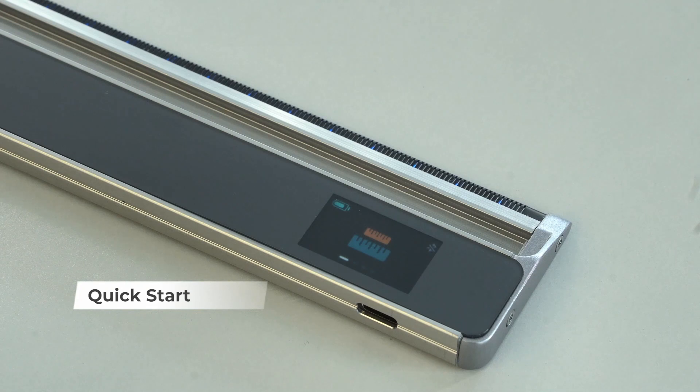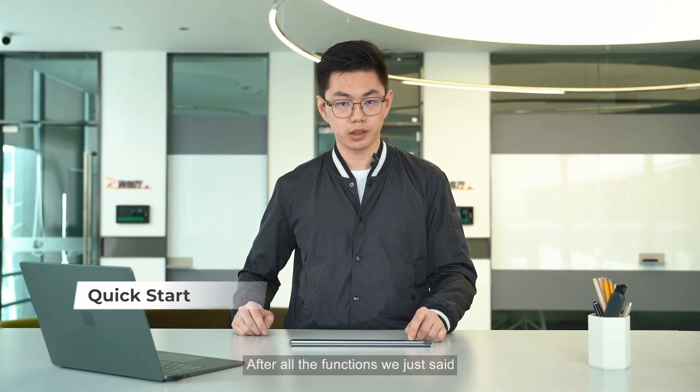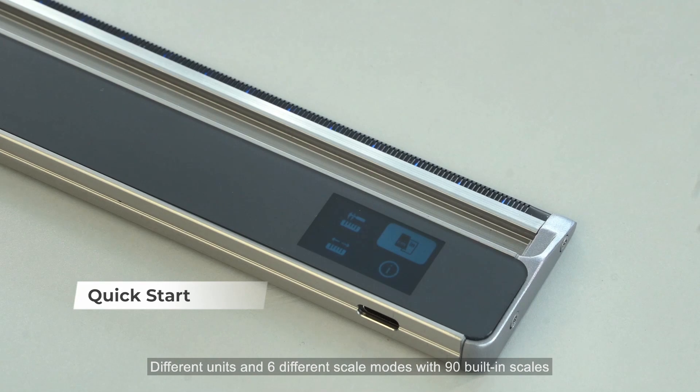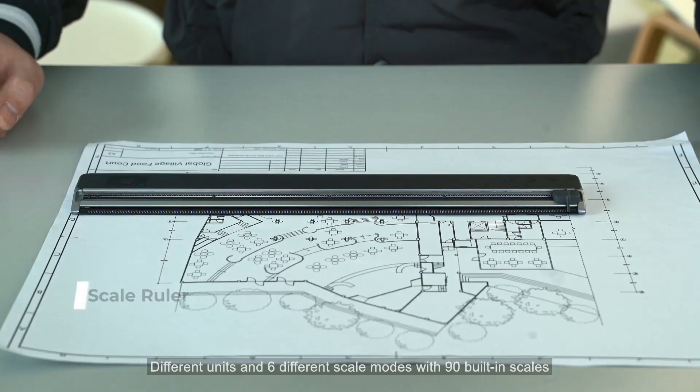We have a scale ruler function, a customized scale function, and the divider function. After all the functions we just covered, here is the setting for choosing normal or caliper modes, different units, and six different scale modes with 90 built-in scales.